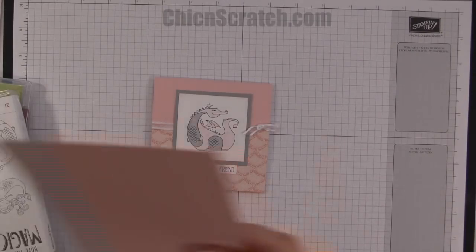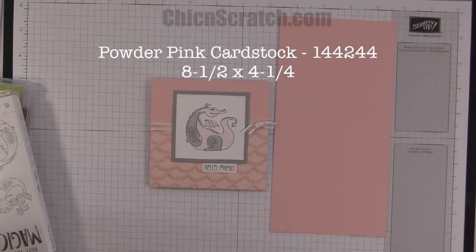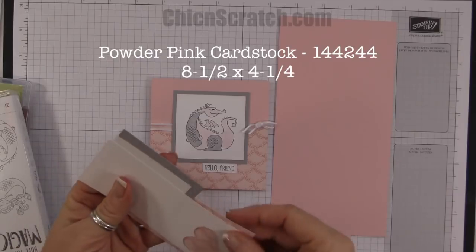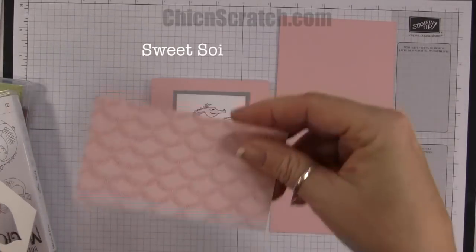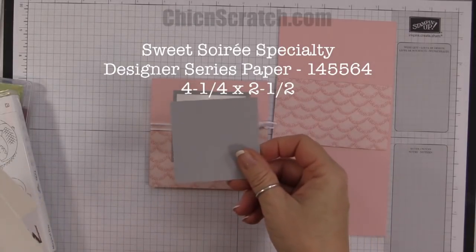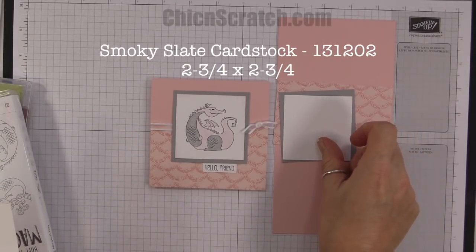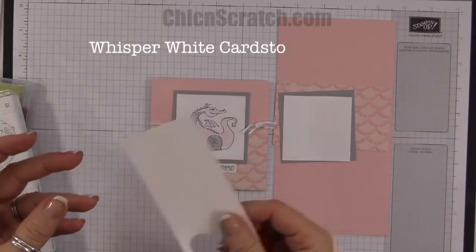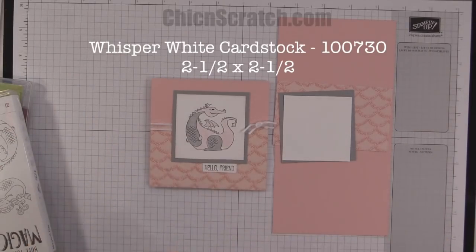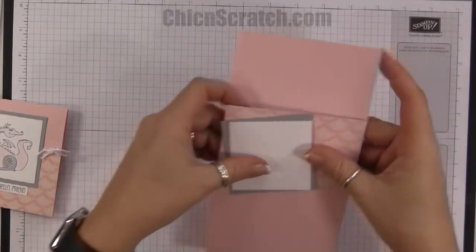The supplies are: powder pink, eight and a half by four and a quarter; Sweet Soirée designer series paper, four and a quarter by two and a half; smoky slate, two and three quarters by two and three quarters; whisper white, two and a half by two and a half; and then a scrap of white for the greeting.